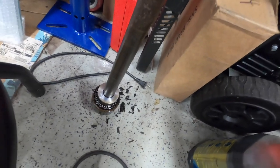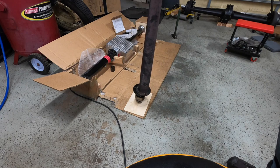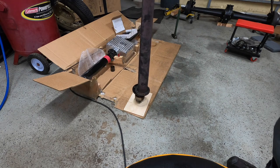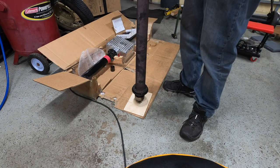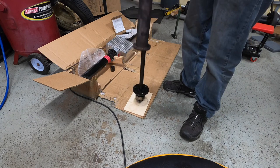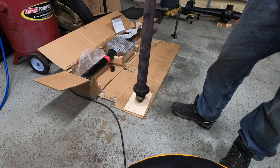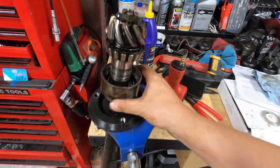Drop that down all the way to the bottom. Now take this full assembly with the torque tube installed over it, find a piece of wood — I just used a piece that came with the kit — put the end of the pinion gear on the wood so it protects it from getting damaged. Then essentially use your torque tube as a slide hammer: get it centered on there, pick it up, and hammer down. After a few good whacks, the gear will be knocked down against the nut you loosened earlier, and the whole assembly will come right off.